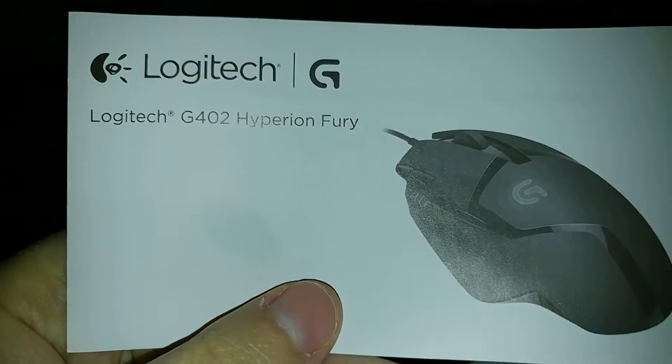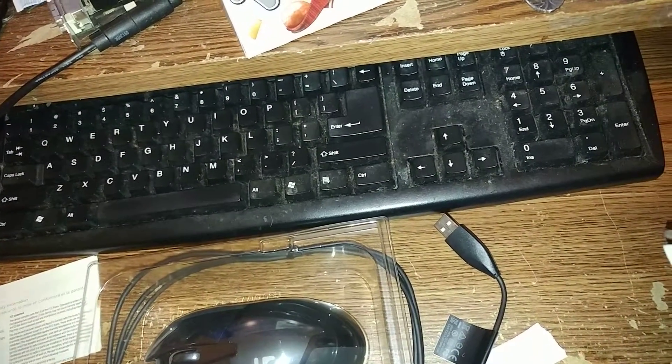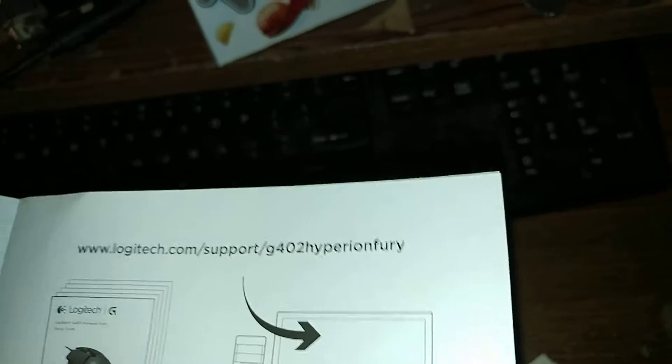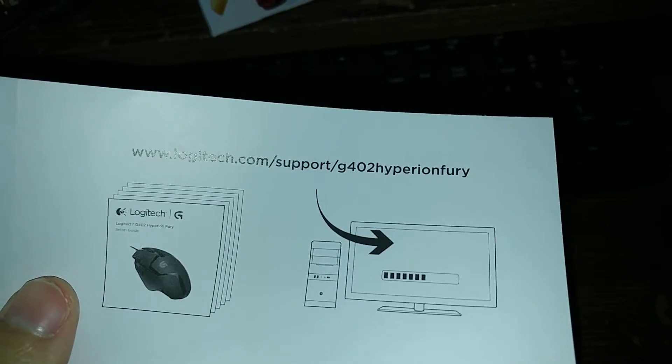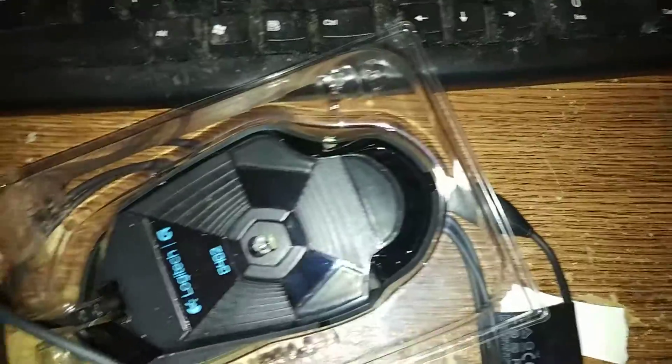The mouse is out, but I don't see software included. What is this? I have to literally go to their website to get anything for it. Really? They didn't even put a protector on the back? It's just really sad in there. Okay, there we go, that's out.